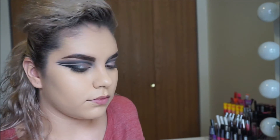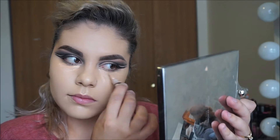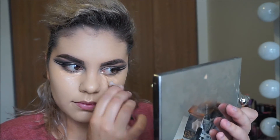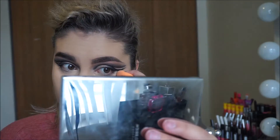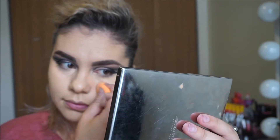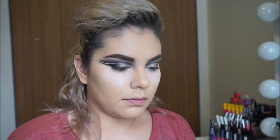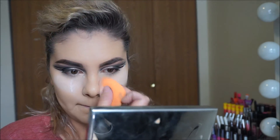I'm going to mix two concealers — I'm using the Alley Girl Pro Concealer in Creamy Beige and my MAC Pro Longwear Concealer in NC20. I'm going to buff it in with my fingers and then blend it out with the beauty sponge. I'm setting my under eye with the RCMA No Color Powder and I'm setting and baking at the same time.